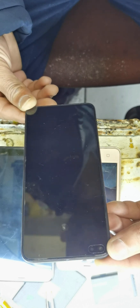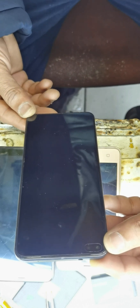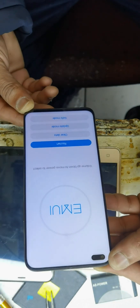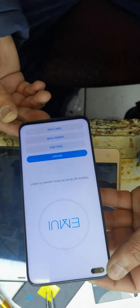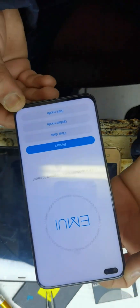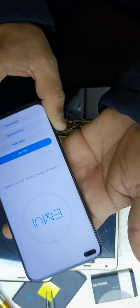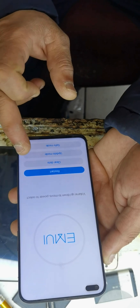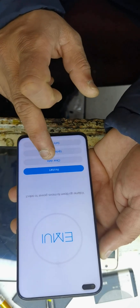It's gonna show. As you can see, this is a Huawei Nova 8i. Now go to clear data here.